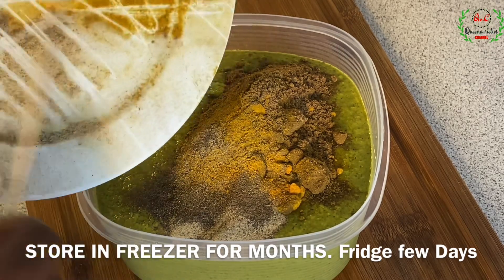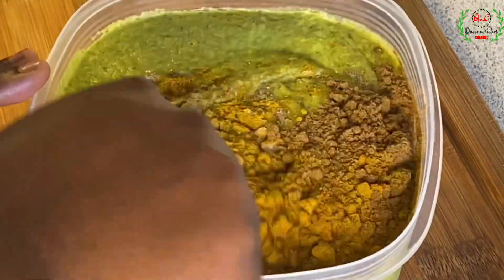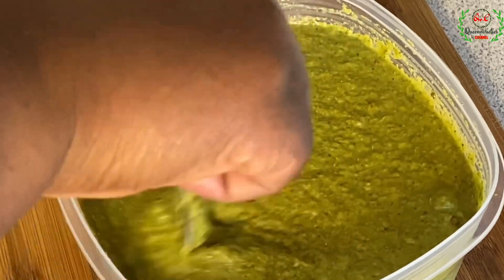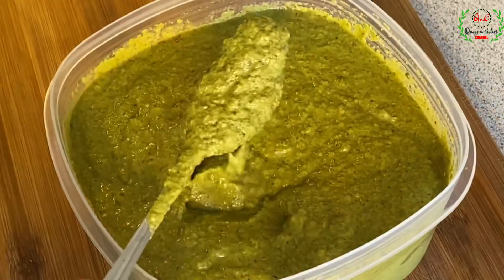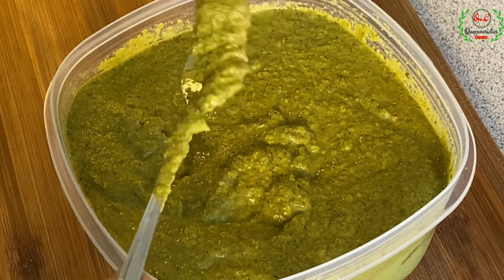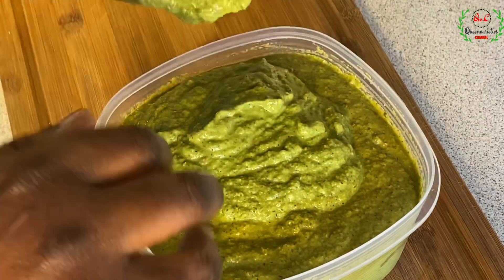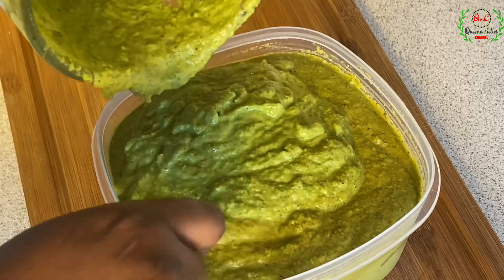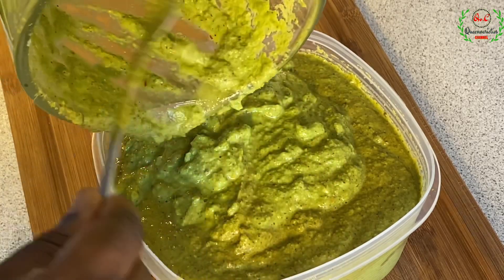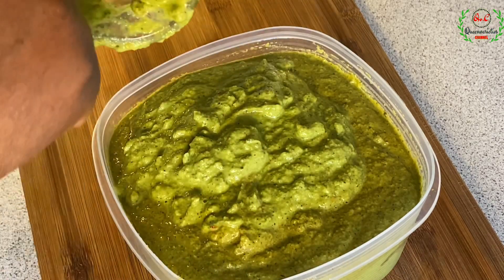I did not add these dry spices earlier because it would have changed the color of the entire recipe — I wanted that green look. But now I can add them since I want to store it in the fridge. Adding the spices now means I won't have to add them every single time. You can see it's still green — now it's turned to a dark green, whereas before it was a light green. Thank you so much for joining me. If you've enjoyed it, kindly like and share it with your friends and loved ones. Until next time, bye!